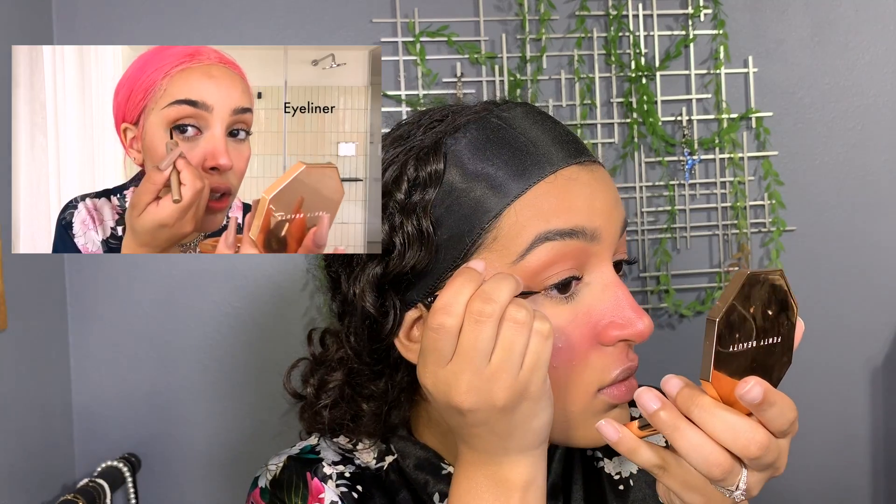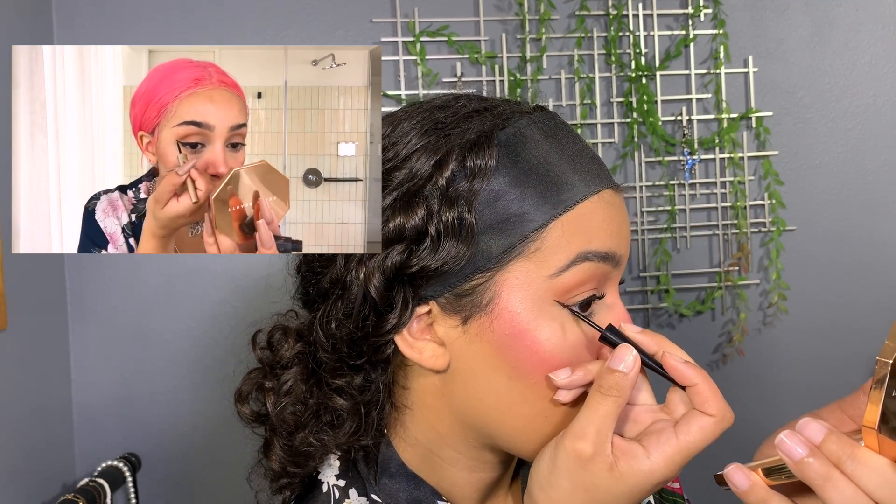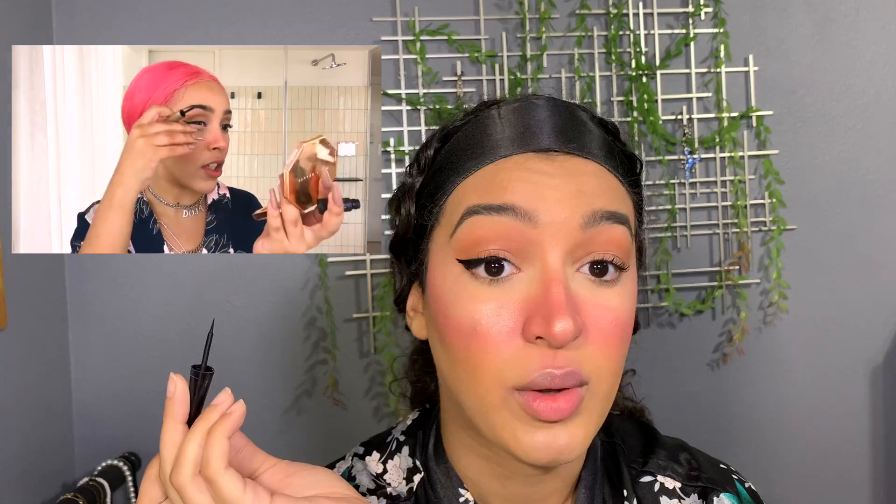Now we're doing liner and I'm terrible at liner. I have a Wet n Wild Mega Liner liquid eyeliner — I've had it for a while so no promises. Okay, it's not looking too bad. I did the other eye off camera. Got my liner on — first try, literally first try! There's like one little nick that I fixed on this side, but that's it.